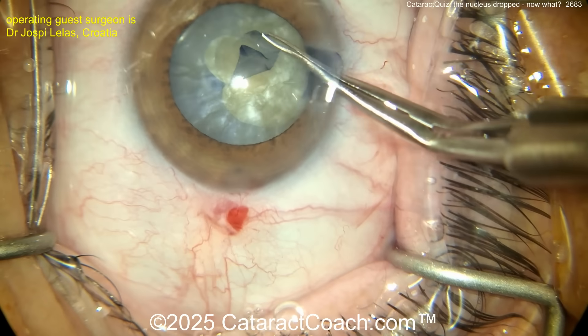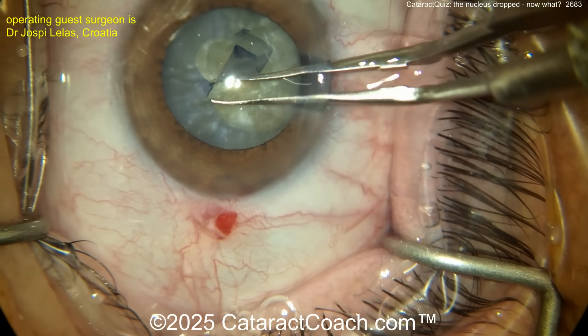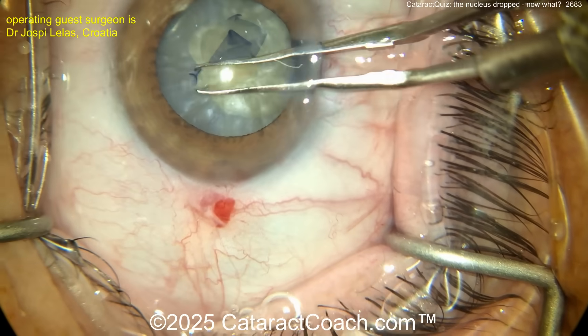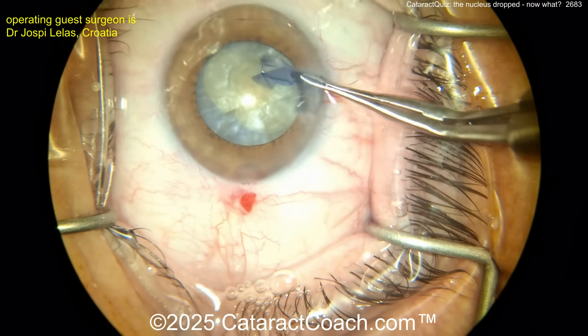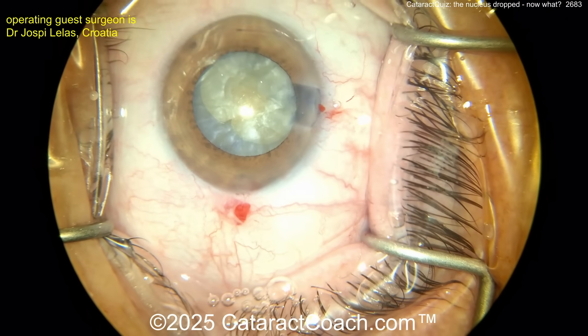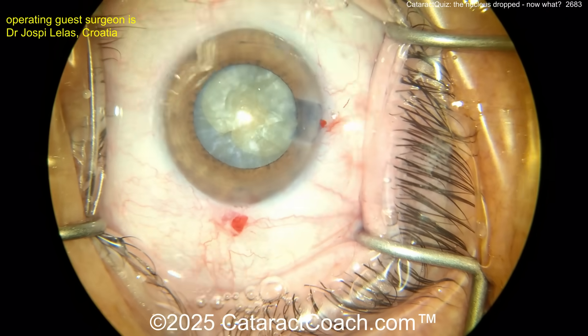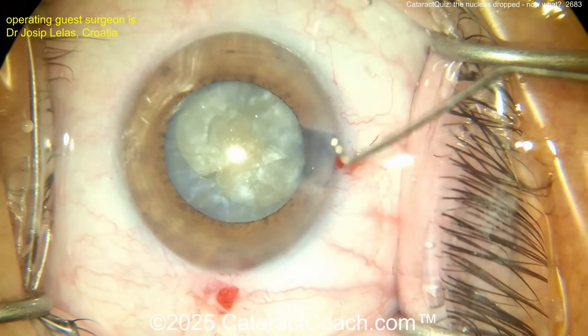Go around the other side perhaps, and get that rhexis enlarged this way. That looks pretty good, but you've got one area where the rhexis ran out. Not sure if you were able to capture that with the clockwise rhexis, but we're going to find out.